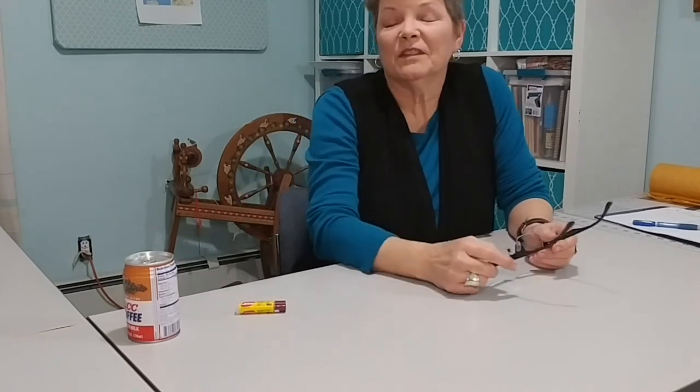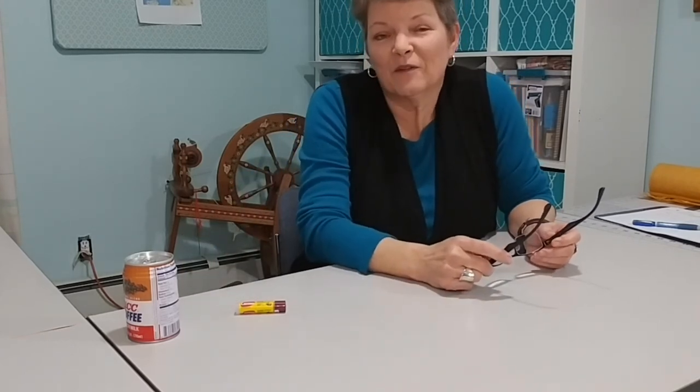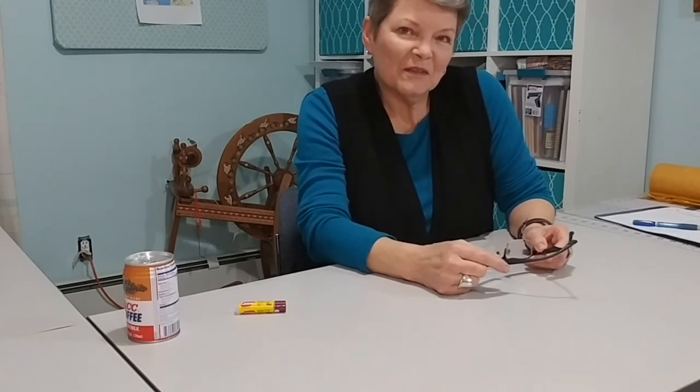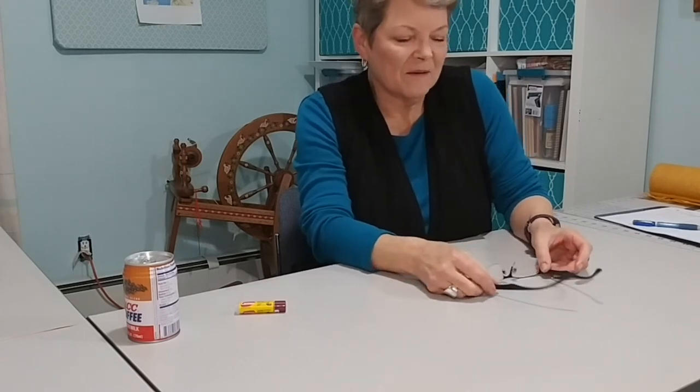Hi there, welcome back to my craft room. I know it's been a long time since you've been in here. I'm in here quite a bit, but I just haven't felt like filming anything over the winter. Starting to feel like spring outside, getting warmer, snow is melting, so I thought I'd get back at it.